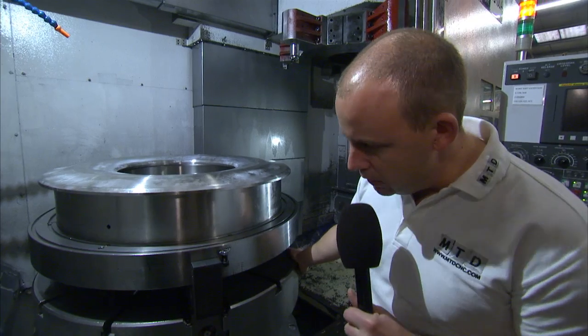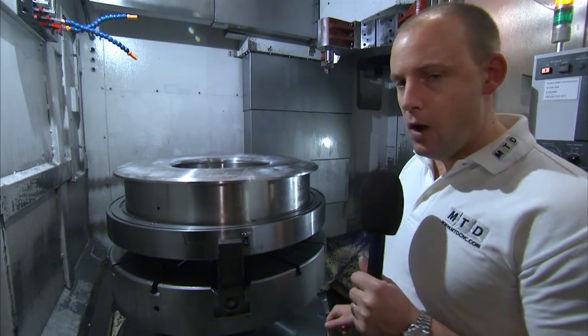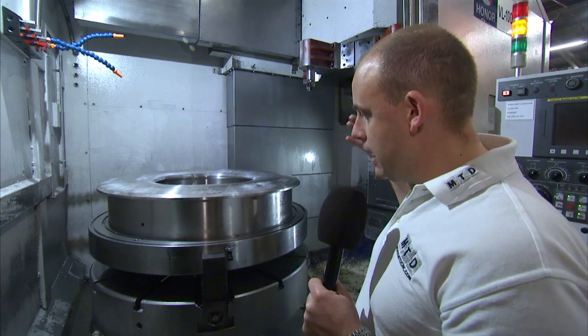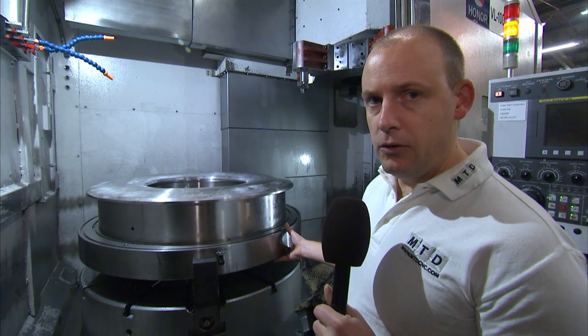A very large chuck — by the looks of this it's about 50 inches in diameter. So you've got a very large chuck capable of taking a lot of weight when you're looking at components.